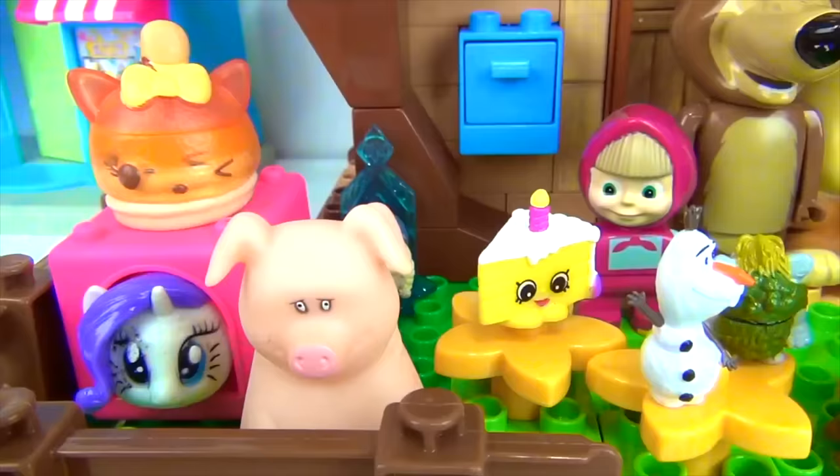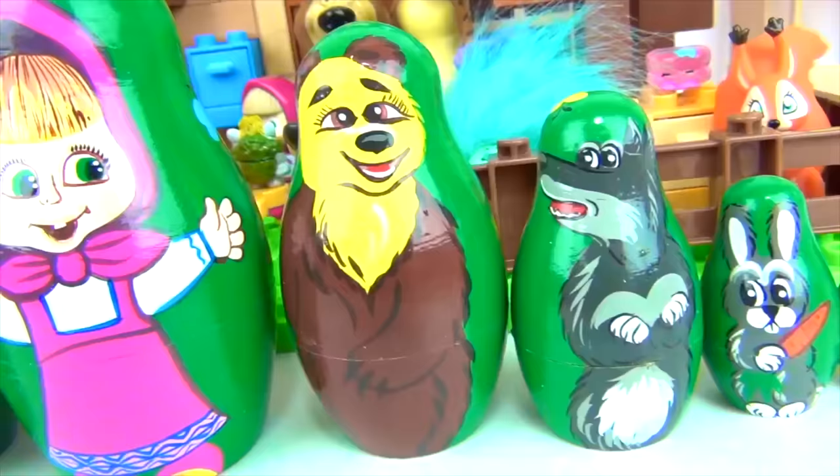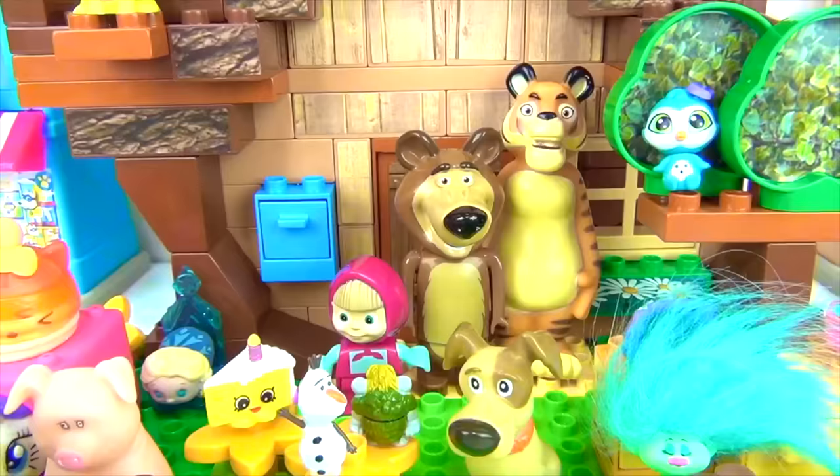That's the end of our video. If you love Masha and the Bear, make sure to click the thumbs up button below. That way, we will make more videos like this. In the comment section, let me know which one of the nesting dolls is your favorite. I'll see you in the comment section. This is Essie for Toys Unlimited. See you next time. Goodbye, everybody.